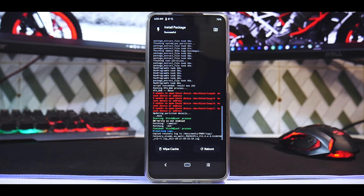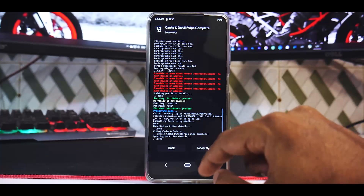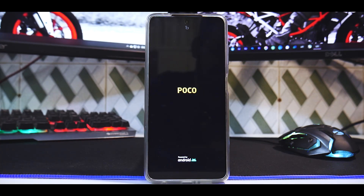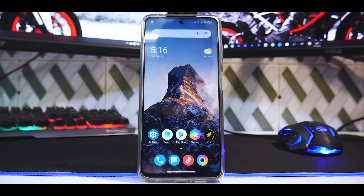The flashing has completed and there are some errors, but the ROM has been flashed. We will wipe cache and reboot system. Remember this is a MIUI-based ROM so the first boot will take some time, please be patient. Once it's on the setup screen we will quickly skip through the setup menu and see what's new.